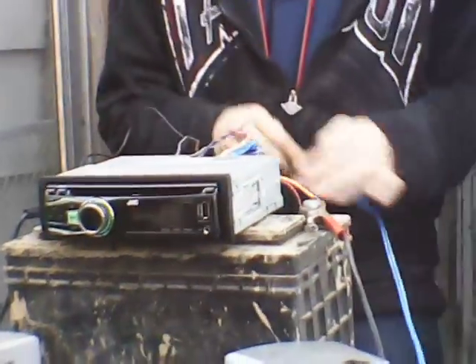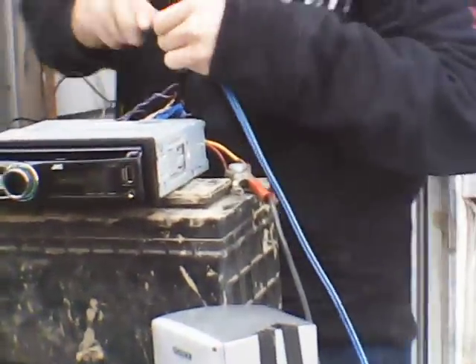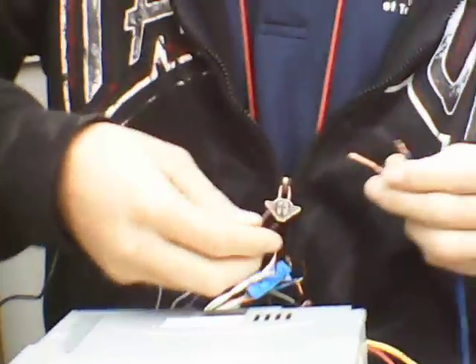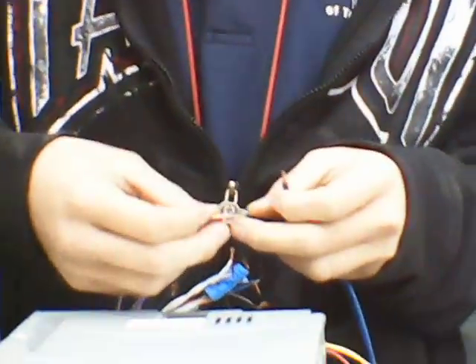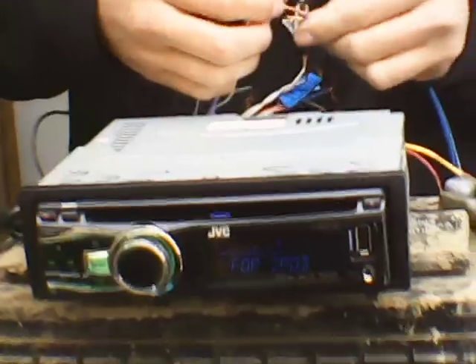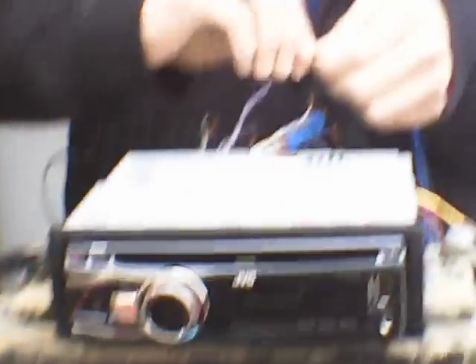Same thing with the other speaker wires here. Make sure these are twisted. Pick another set, wind them — positive to positive, negative to negative. Make sure they don't touch.